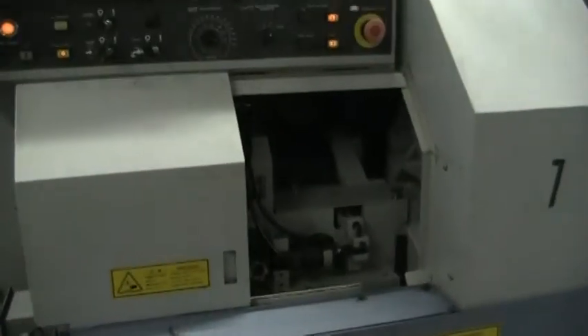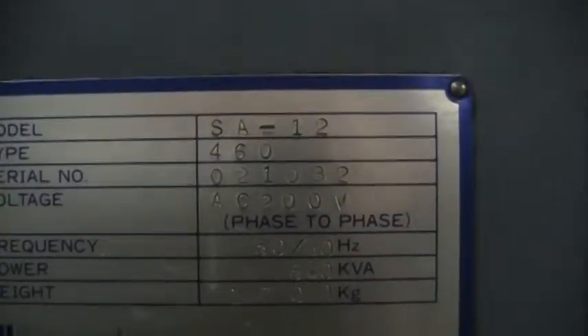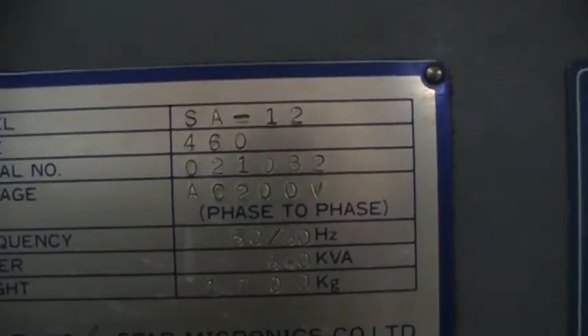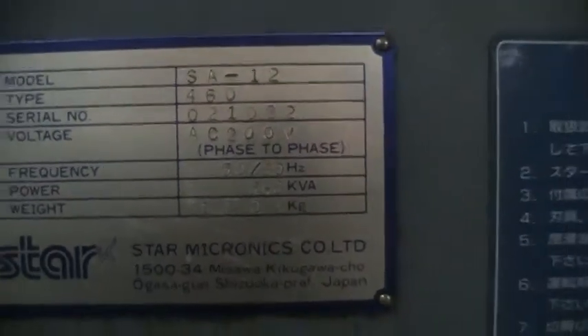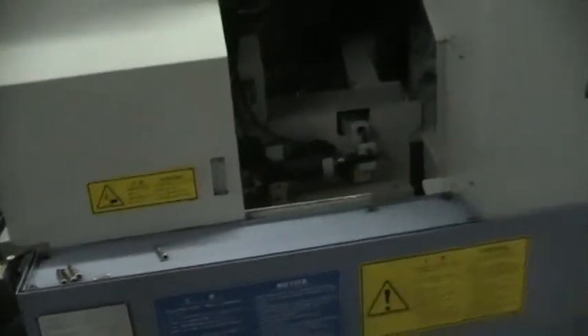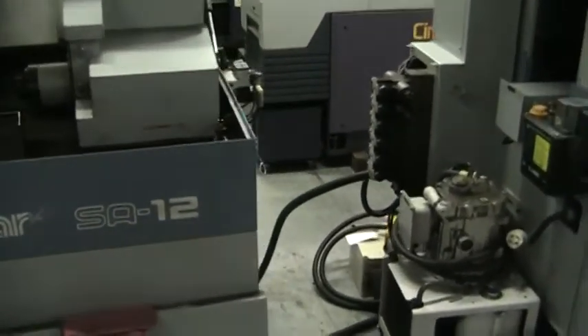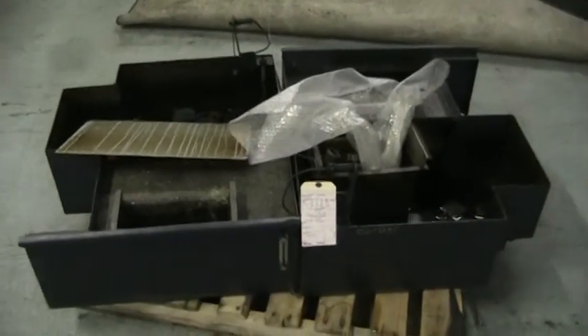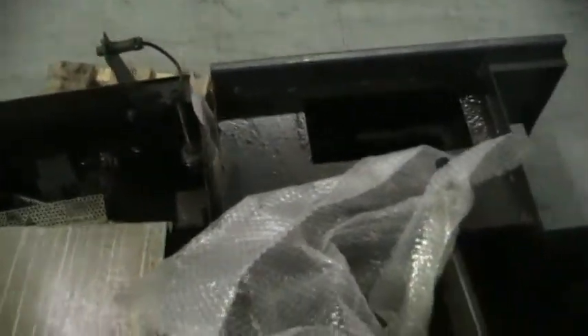Now we'll do a quick overview of the machine. You can see the model: SA-12. Serial number is 021082. This chip pan for the SA-12 still needs to be cleaned up — we still have some oils and stuff in here that will be cleaned up completely before shipment.